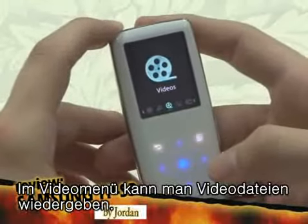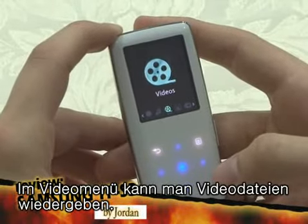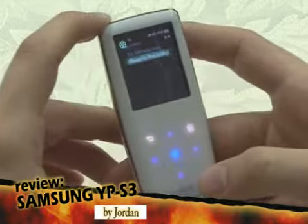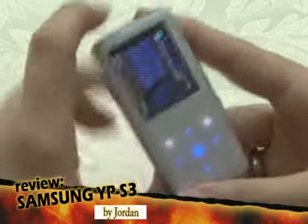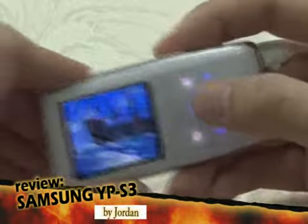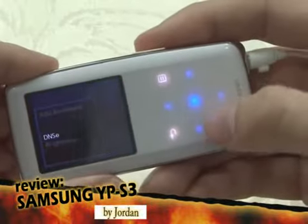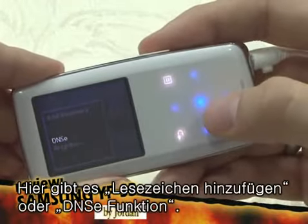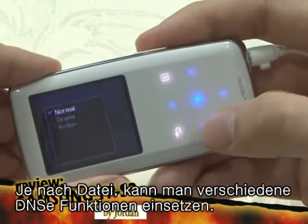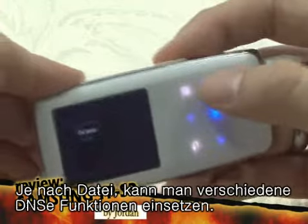In the video menu, you can play MPEG-4 video file types. Here you can add a bookmark, apply DNSE, and adjust brightness, and you can apply different DNSE effects designed for videos.